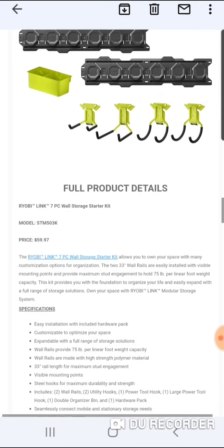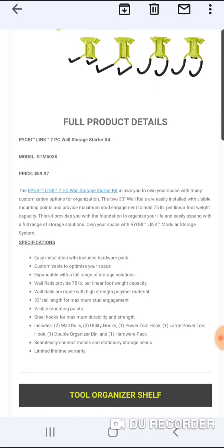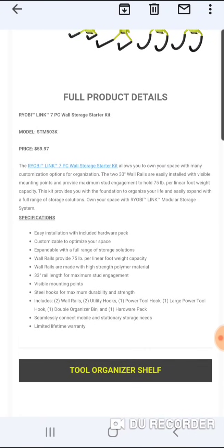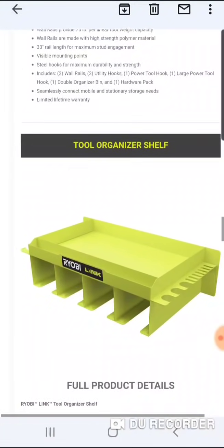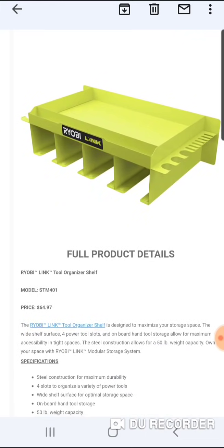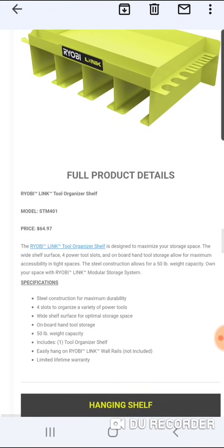Easy installation with the included hardware — it comes with the screws and everything, which is good. Customizable to optimize your space. Wall rail, 75 pounds per linear foot weight capacity. Wall rails are made with high-strength polymer material, 33-inch rail length for maximum stud engagement, limited lifetime warranty. We're also going to look at the shelf. One cabinet has a lockable compartment and the other one is only $5 more. This one is called the Ryobi Link Tool Organizer Shelf, coming in at roughly the same price.